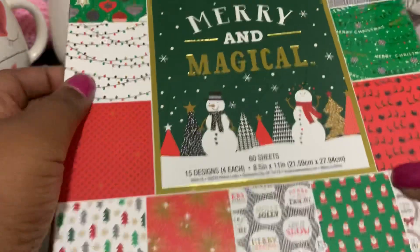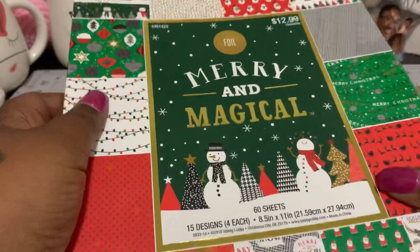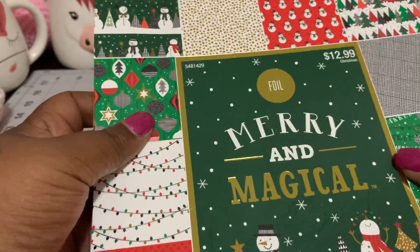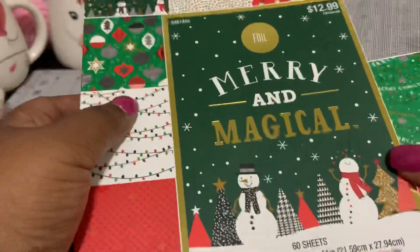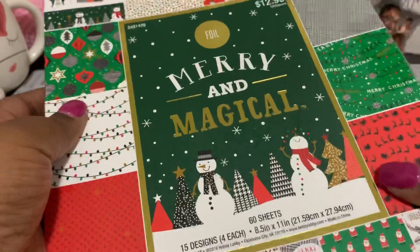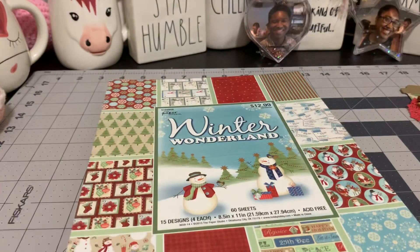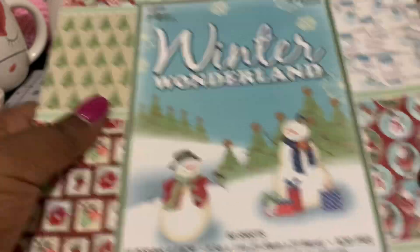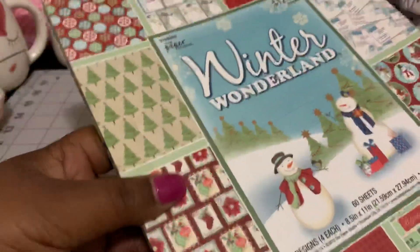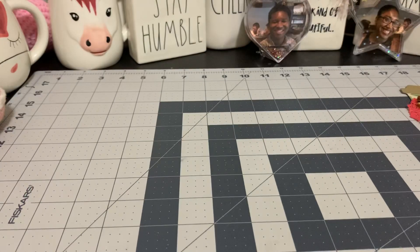Just to show you the papers that I used — I did use this Marian Magical, which is a paper studio that I picked up from Hobby Lobby, which is so super cute. I did do a flip-through before on a previous video, so I won't do it again. I also used some of this Winter Wonderland, which I think is adorable. So I used both of those paper pads to make my projects.